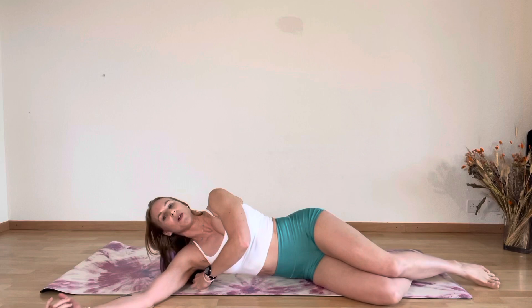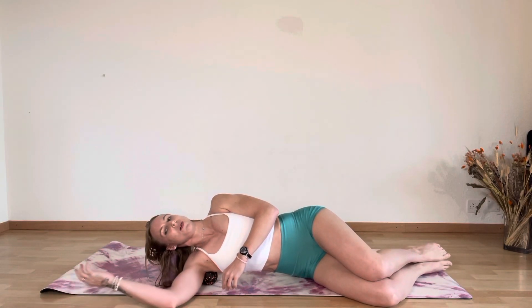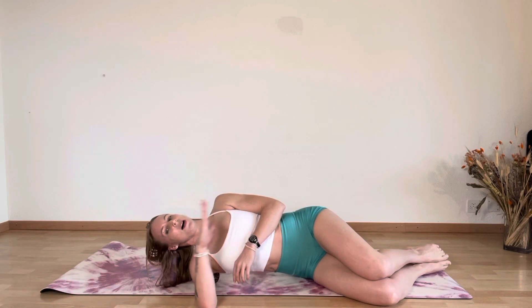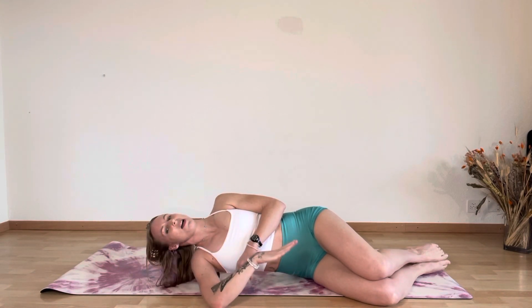you're going to rotate your body up slightly — we're going to move it a couple of times. From here, you're going to bend your arm in and do an internal/external rotation of your arm, breathing nice and deeply around five times.